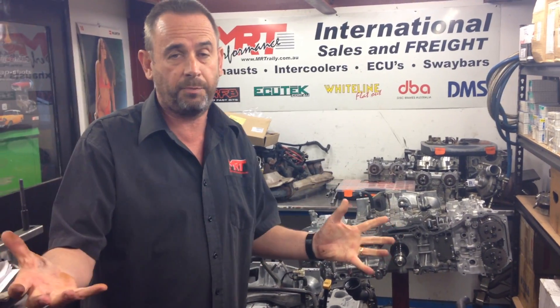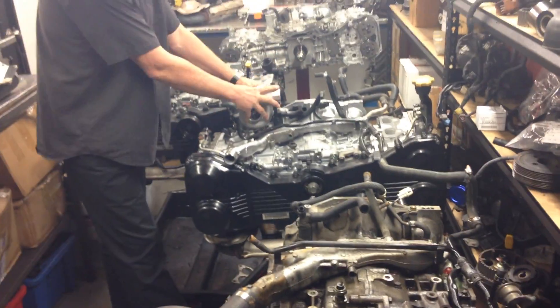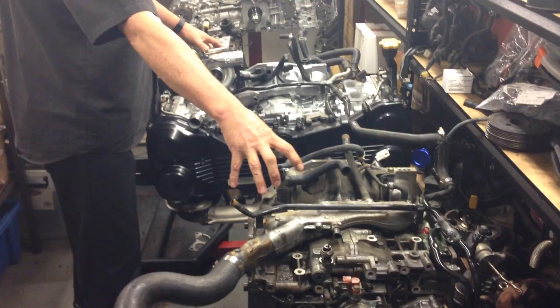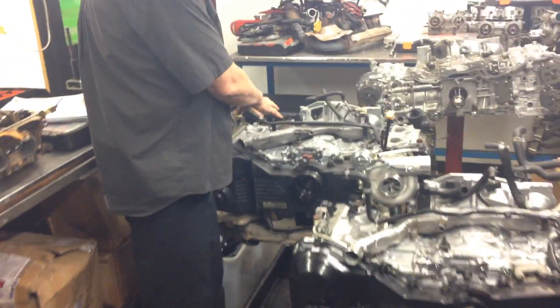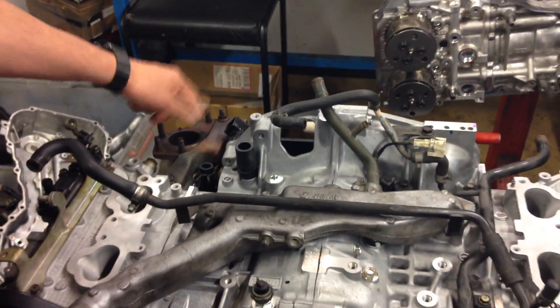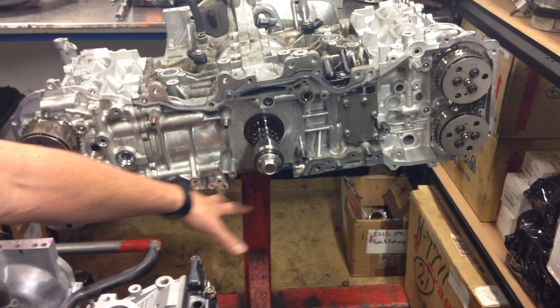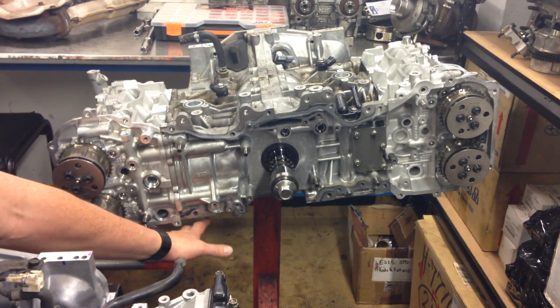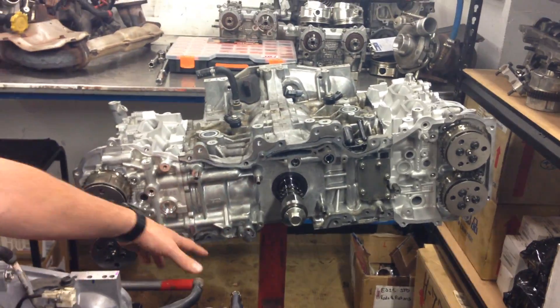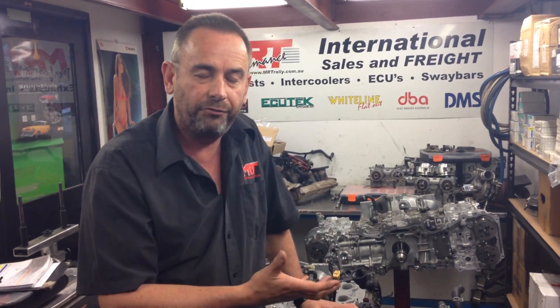The big difference Subaru has made across these three engines is turbo placement. On the earlier model STIs, the turbo would sit up top here. On the FA series engines, the turbo now sits down underneath to reduce the runner length on the exhaust manifold for improved efficiency — bringing the car on boost earlier. This particular FA20 engine, as fitted to the WRX from MY15 onwards, comes with a twin-scroll turbo which brings the car on boost a lot earlier. It's an incredibly good turbo package matched with that car — very hard to improve upon.